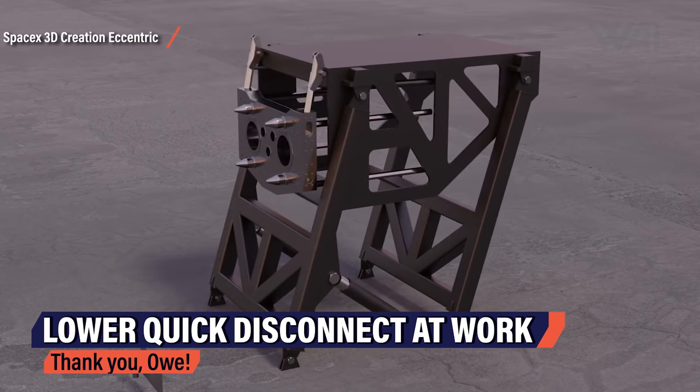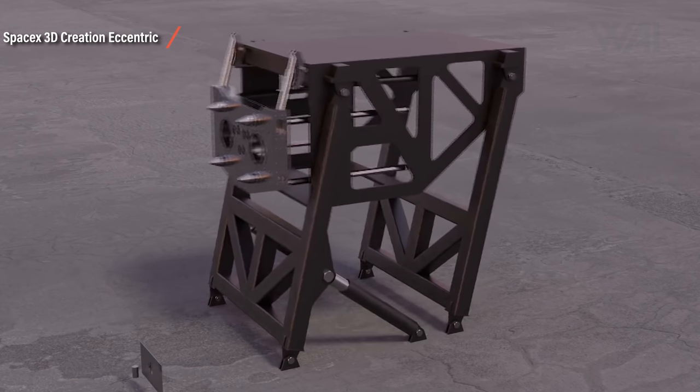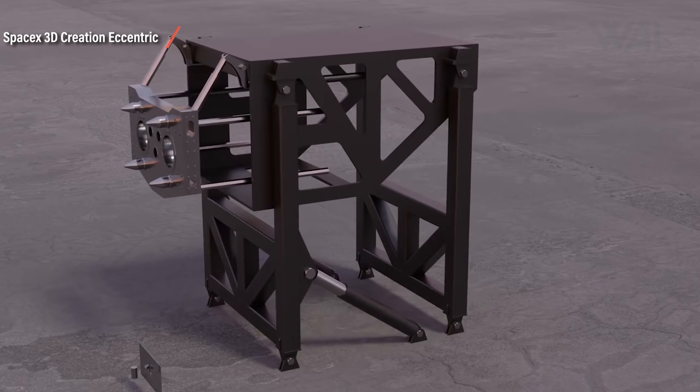3D Creation Eccentric has made a short animation depicting how it will work. As mentioned, it doesn't involve any sort of arm like the upper one. Those are just a few of the systems visible in the picture. Next time you're asked about the engine section of a Super Heavy booster, you'll be able to impress.